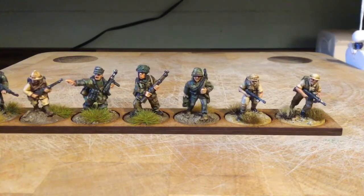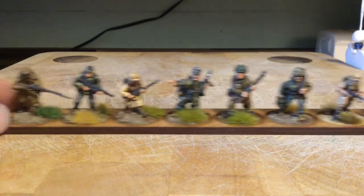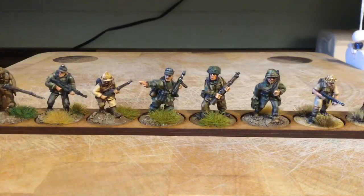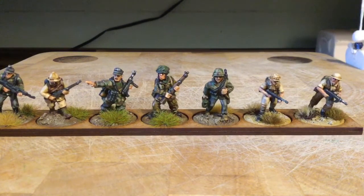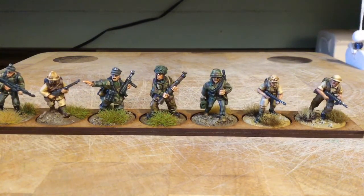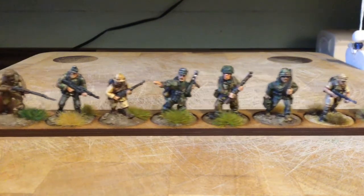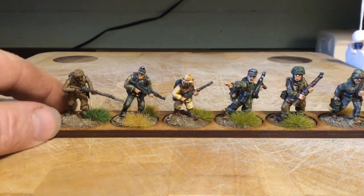Assault Group - they're a kind of middle ground between Warlord and Artisan as far as the build of them. Not as chunky as Artisan's but slightly chunkier than Warlord's probably.